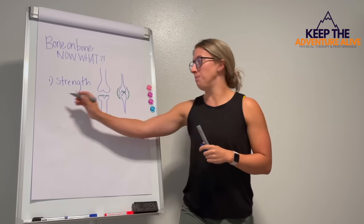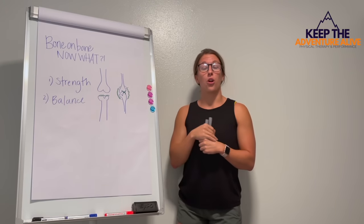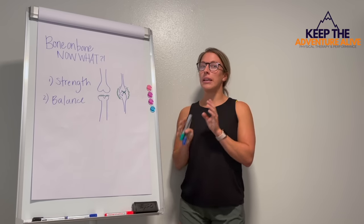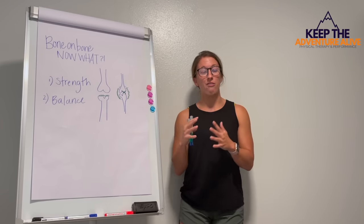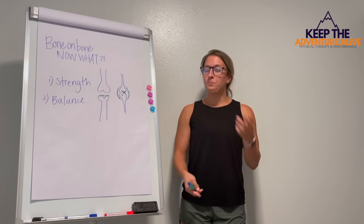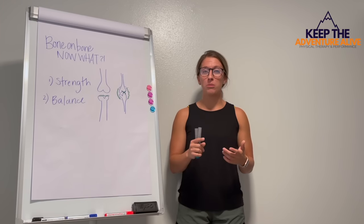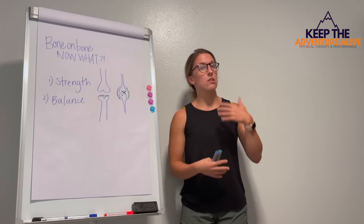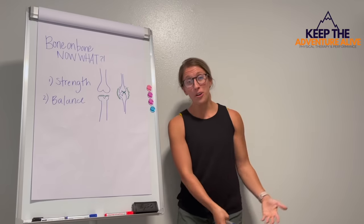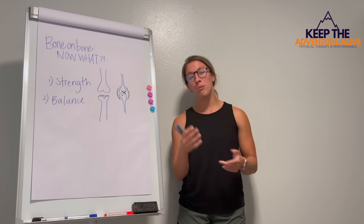Number two is actually improving your balance. When you have bone on bone arthritis, your knee might be buckling a lot or you might not feel confident in that knee. Whether you have severe pain or it just feels like it's going to give out all the time, your balance can really take a hit. The problem with that is you can fall, and especially if you have osteoporosis or osteopenia, a fall can really be detrimental. I've had people that have fallen on their knees and caused complications with the meniscus, or broken arms. We don't ever want to fall.